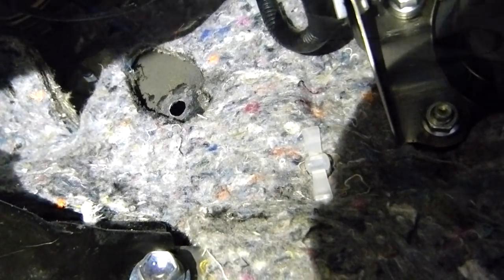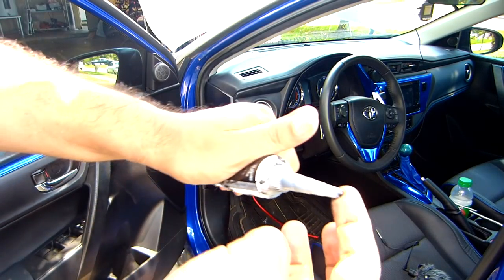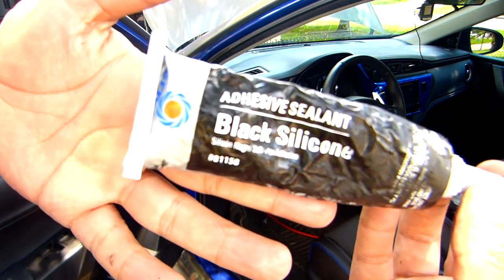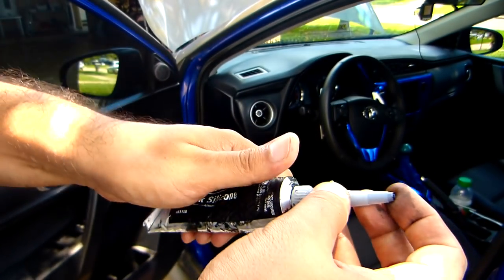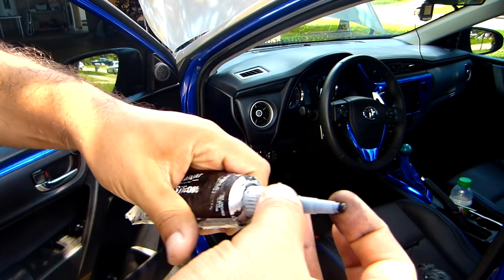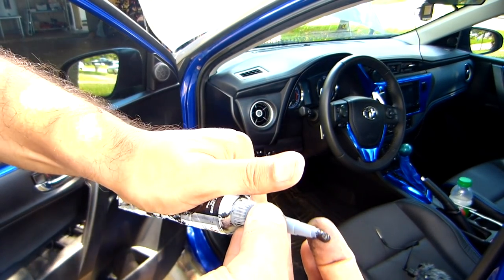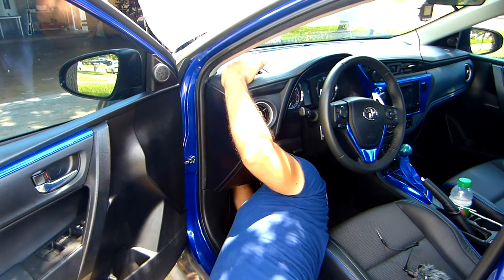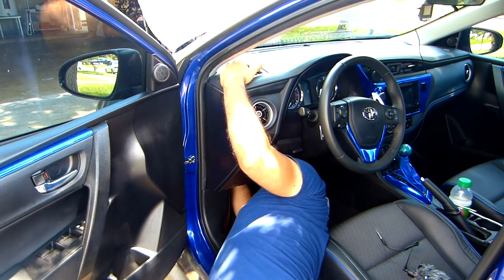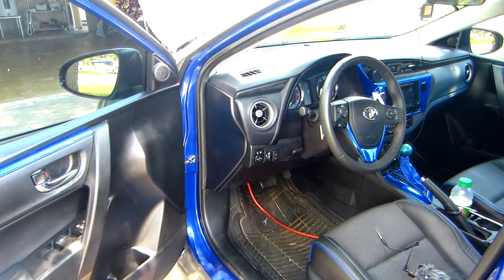Now I'm going to place the grommet in there. Let's see if it fits first. I'm going to place a little bit of silicone around that area so it doesn't rust in the area that I just cleaned with the rotary tool.